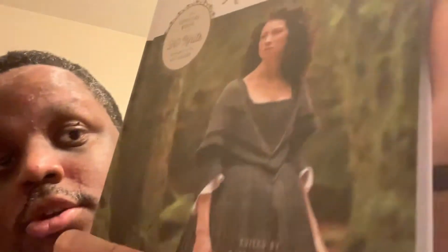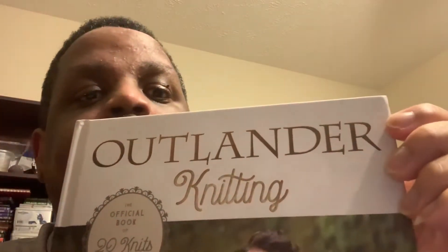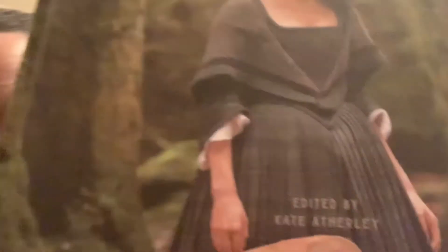Good morning everybody, my name is Robbie and today I will be discussing my work in progress. I am currently working on my first commissioned work, which is a shawl from the Outlander series. It won't be exactly like the shawl shown in the book Outlander Knitting, edited by Kate — I'm not sure I pronounced that name correctly — published by Clarkson Potter Publishers from New York.